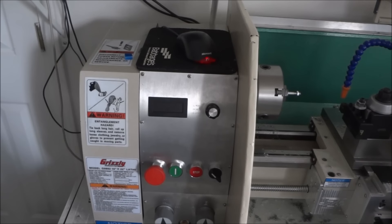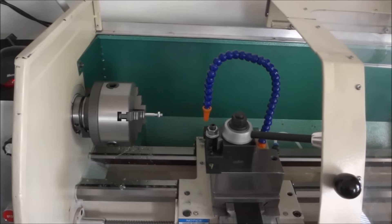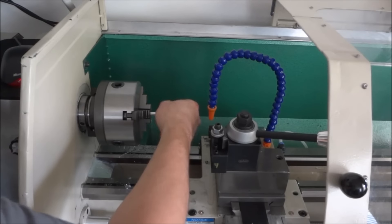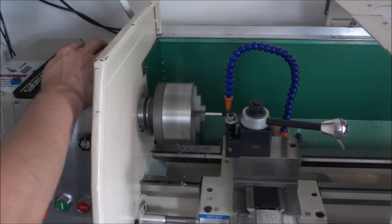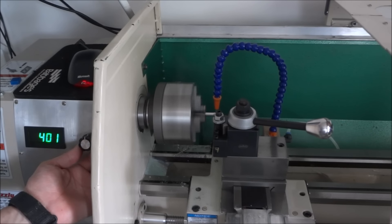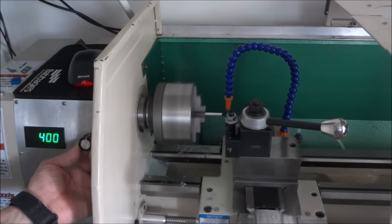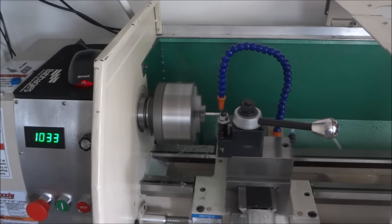It seems to be working good. If I slow or speed up the spindle speed, you can see it sync up and try to get in time. Let me see if I can demonstrate that now — at about 400 RPM. Watch the speed — you can see it getting in sync with the spindle.